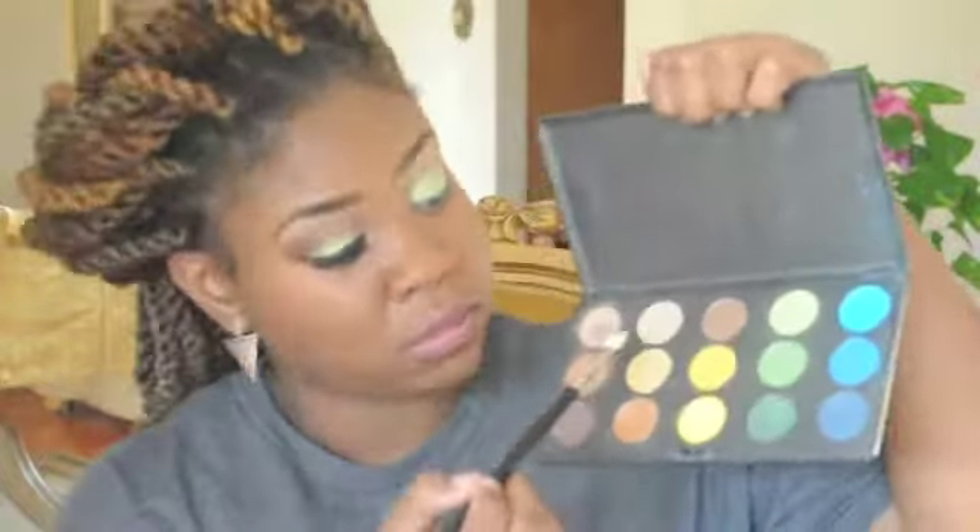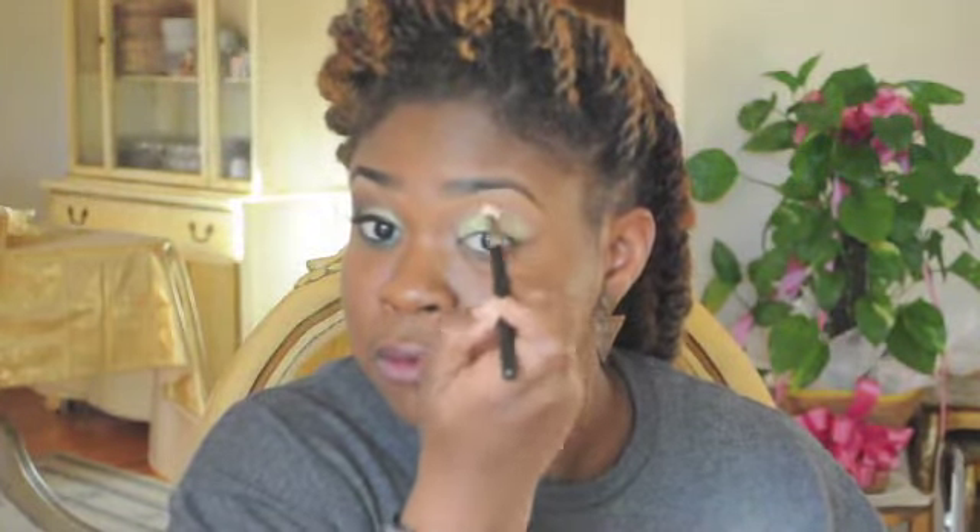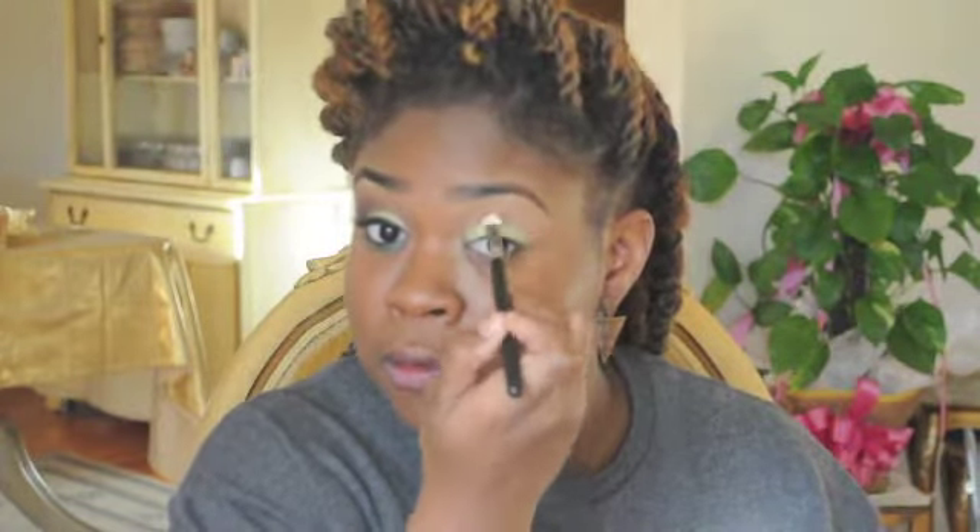Now I'm going in with some of my favorite shadows by MAC: Motif, Soft Brown, Saddle, and Handwritten. I'm going to start with the lightest shade and build up to the darkest shade, putting that in my crease and building up to the eyebrow. I'm taking a shadow blending brush by MAC and applying those four colors — Motif, Soft Brown, Saddle, and Handwritten — into my crease and blending up to the eyebrow.